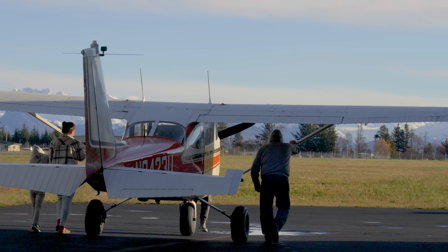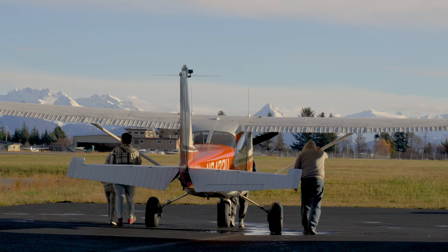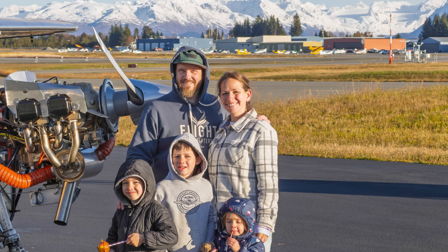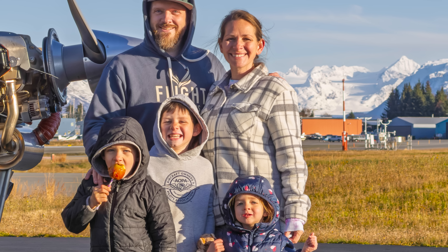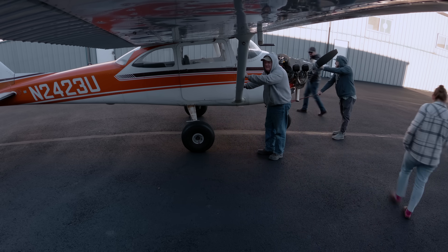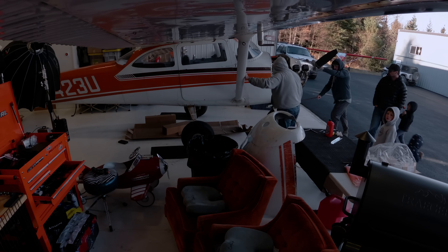With all the excitement, we decided to pull 2-3 Uniform out into the sun with the majestic mountains behind, laden with new winter snow, and get some pictures of Dave and I, the family, the kids, etc. Then the whole crew helps push 2-3 Uniform and tuck her back into the nest where she'll get some more attention and some more work.